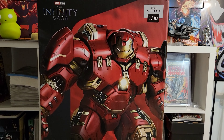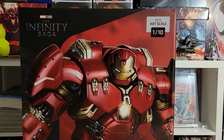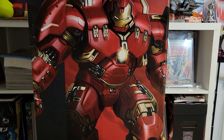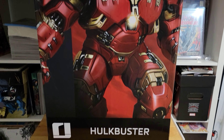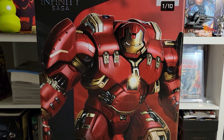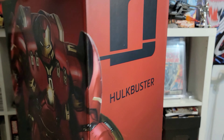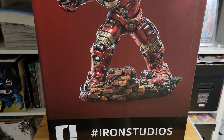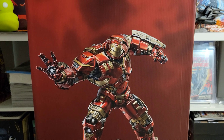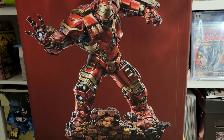This thing just came in today — a 1:10 scale Hulk Buster. Y'all, this thing is huge! My son doesn't want me to do a video until he gets back, and I don't blame him — this thing is raw. Look at this! Oh lord, wow. I can't wait to crack this open and do the review. This thing is so cool. Just the art on the box — look at that. That is so nice.